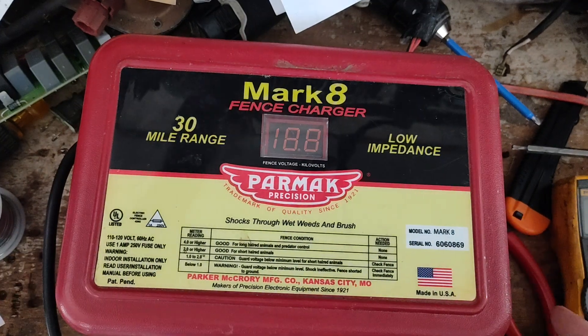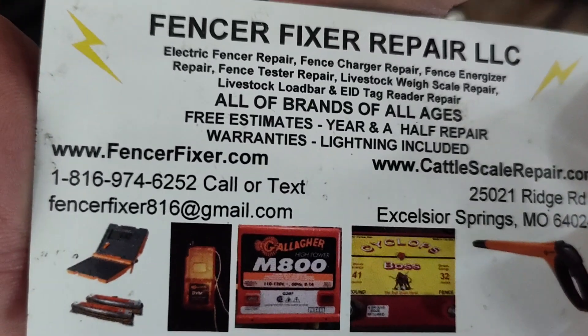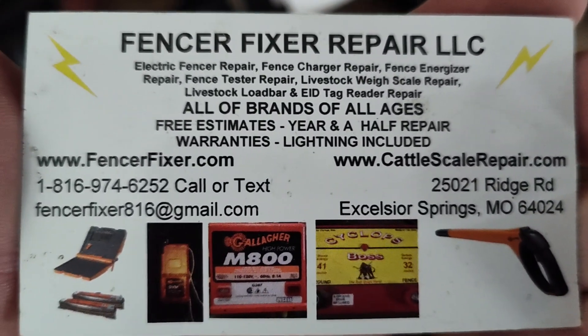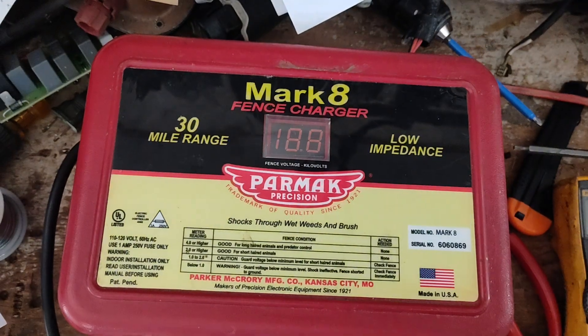Thanks for watching our channel and video. If this interested you, give us a thumbs up. If you want to subscribe to our channel if you haven't already, I appreciate that. We are a repair shop working with different fence chargers — free estimates and year-and-a-half warranties. Until next time, see you later.